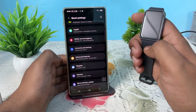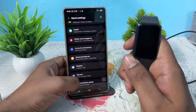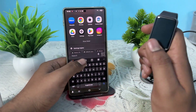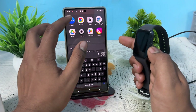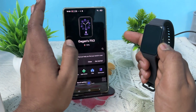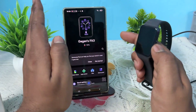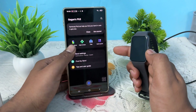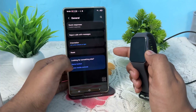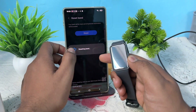You can also try resetting your watch using the application. Make sure your band is connected first — if it is connected but the display is not showing, you can still reset it through the app. Go to Band Settings, then tap General, then tap Reset, and here is the option to reset your band.